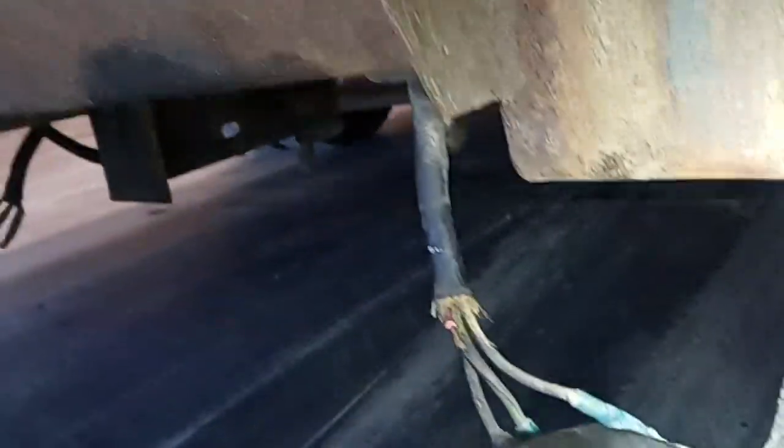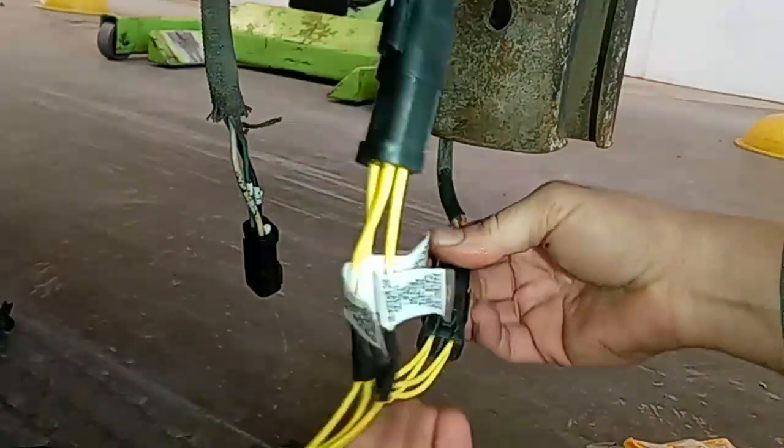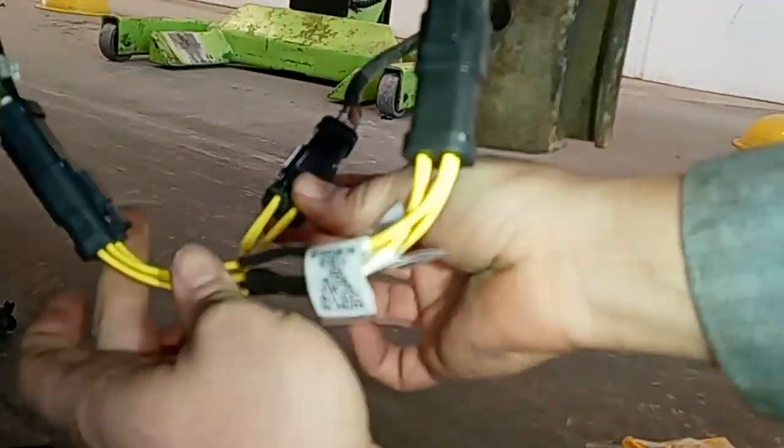In this video, we're going to be showing you how to repair or build a harness — not one that looks like this, but one that looks like this. This type of harness is weatherproof, modular, repairable, and easily testable, as opposed to butt connectors or soldering.